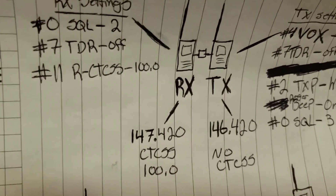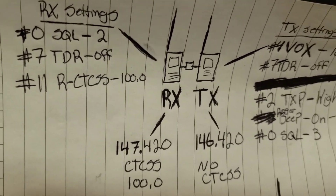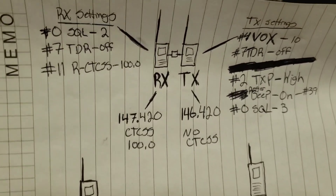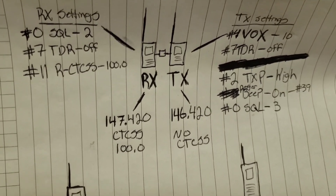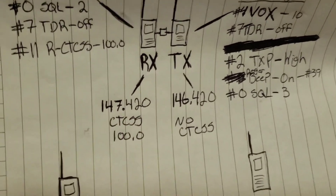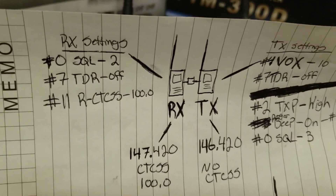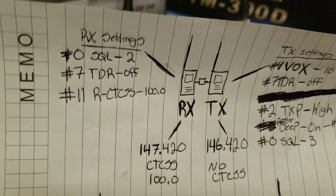Next, go to menu item number 11. You don't have to have a receive tone, but I put a tone of 100 on this one for educational purposes so you know where the tone would go. Also turn your roger beep off. There's no shift direction needed since it is one of the radios of the two-radio repeater system, so you don't need to change anything else on that.